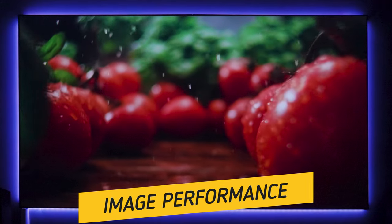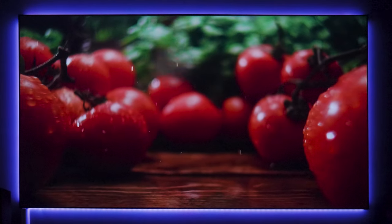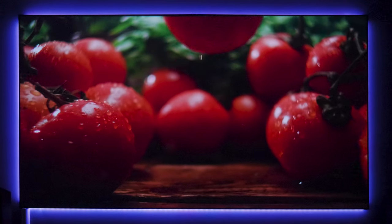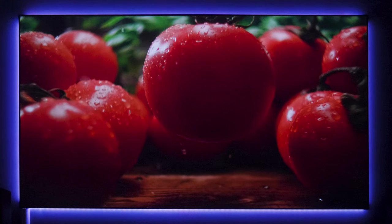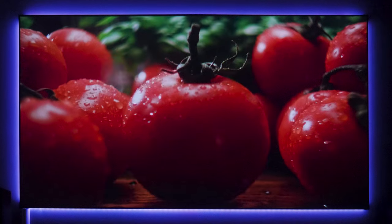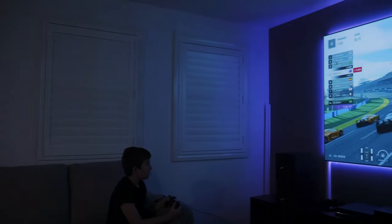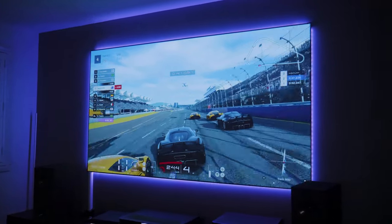In my upstairs room, you can see the Horizon Pro paired with an ALR screen giving a really nice image. This is testament to the 2200 ANSI lumens — it's quite vibrant and colorful even though it is rejecting some ambient light. I also like how easy it is to install; I can place the projector anywhere in the room and it will just find the screen and adjust the image to fit it without extra time spent trying to line it up manually. This is probably the biggest selling point — it's a very fuss-free and easy to install device.